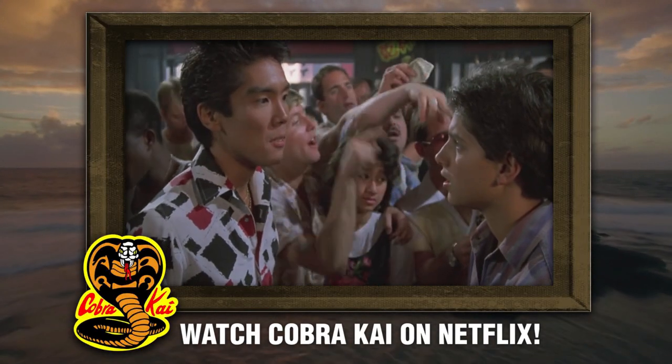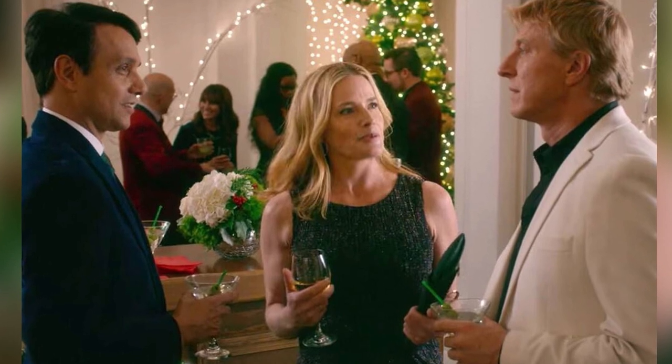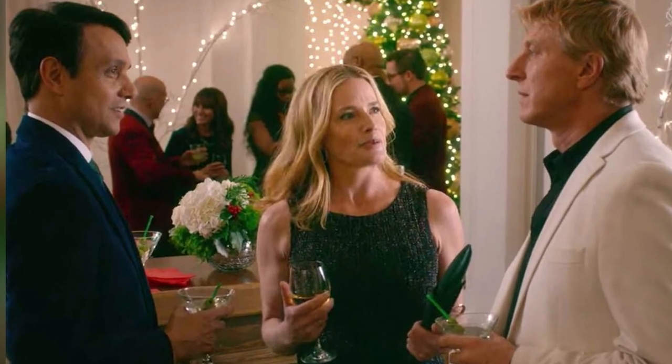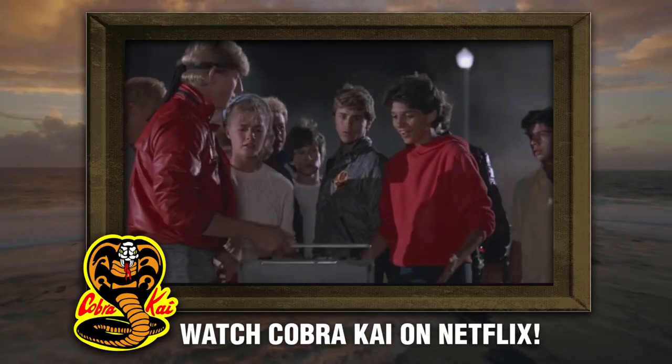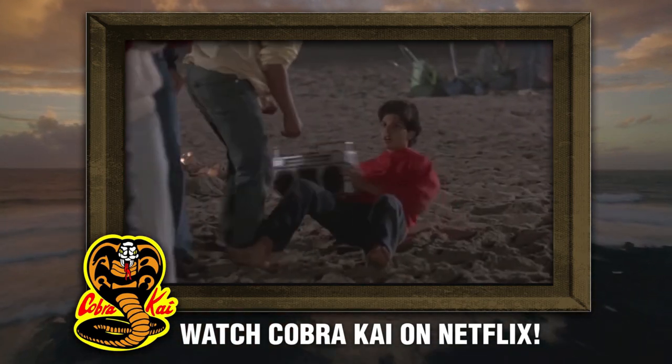Daniel and Chozen show a much deeper opposition to each other than Daniel and Johnny. Even as Allie brought up in Season 3 — she said with this rivalry that they see a lot of themselves in each other, and they might not like what they see. If you look at the conflict, the problems between Daniel and Johnny are personal. It was over a girl. It was high school drama. It wasn't over the martial arts — the martial arts were just a tool they used. When they put those issues aside, they actually get along together pretty well, and we've seen that a few times where they work together well when their egos allow it.